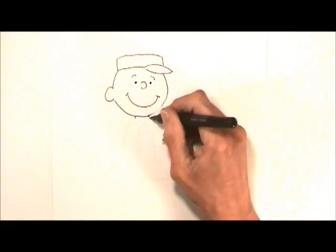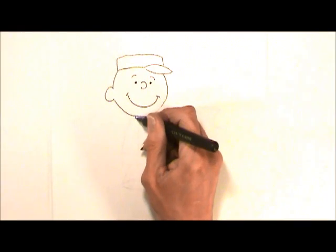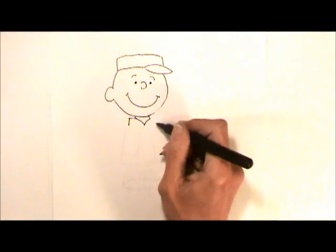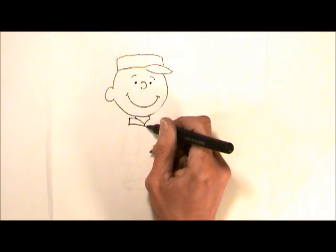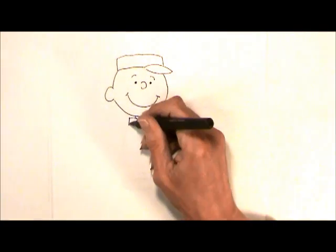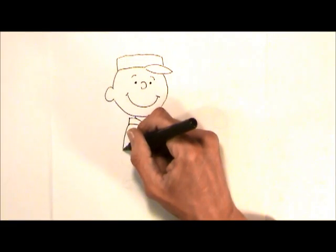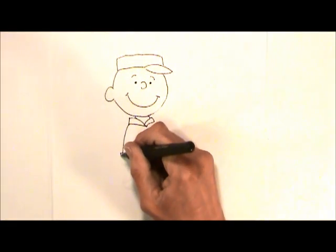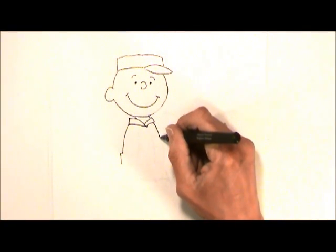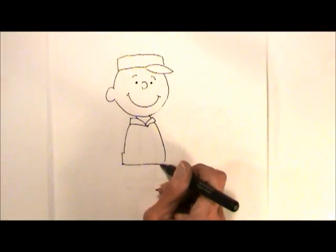Under the chin, let's come out at an angle and then dip into a V right out here. We're going to continue out with a straight line and follow that back in. Do the same thing on this side. From the collar, let's head down — it's almost straight. Right here we're going to just bump out a little, and on this side we want to curve it a little bit more. Let's connect these right there.